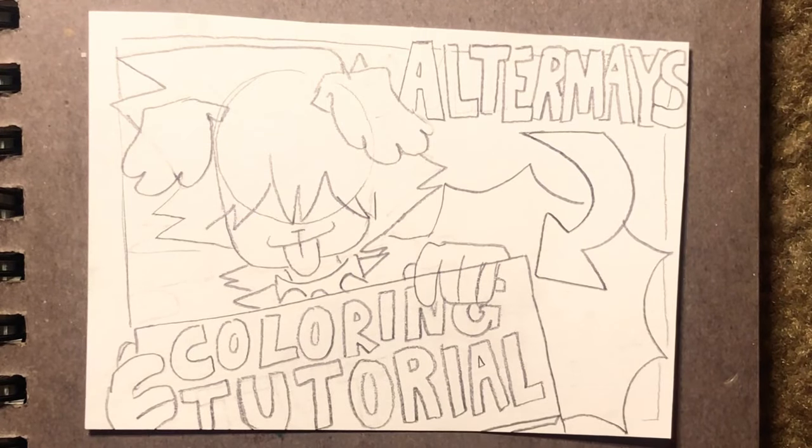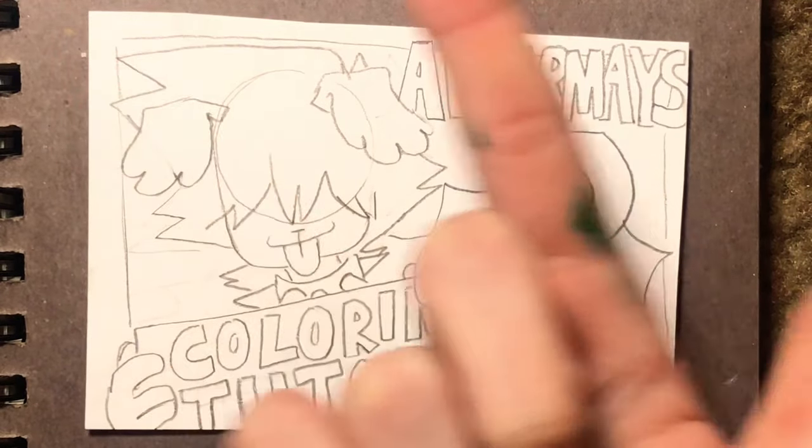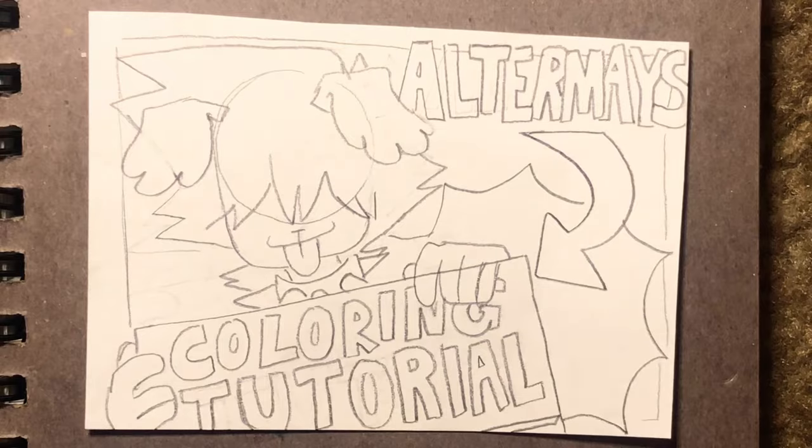The biggest question that I always get is, Alter May, how do you color? It's so vibrant and sexy, and my answer is I don't know. But as I was thinking about it, I realized that there's a lot of things that I do subconsciously that I don't even realize — enough things, in fact, to make a tutorial. So here we are making a fancy schmancy tutorial.